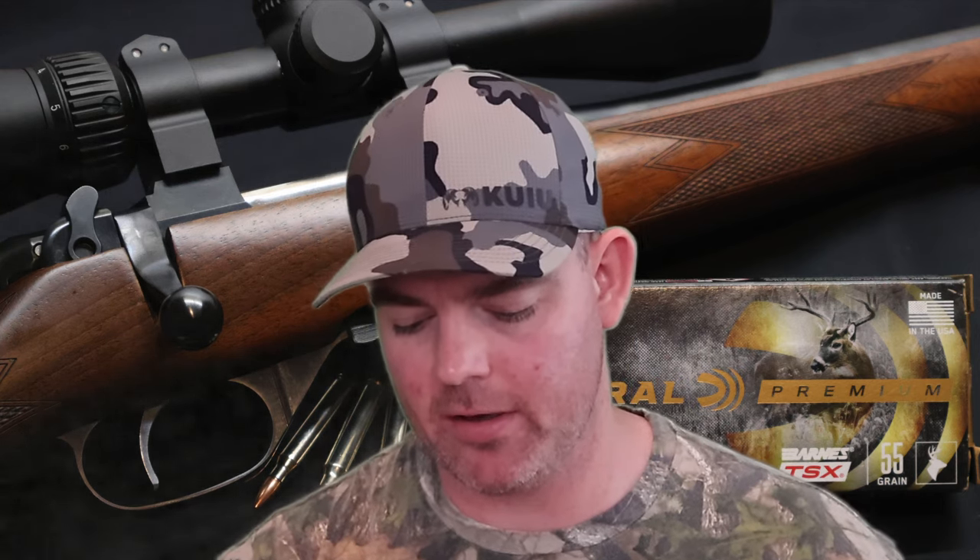For a .223, especially a 55 grain bullet, that is really good deep penetration. Kinetic energy wise, with a 55 grain bullet going 3,037 feet per second on average, we're looking at 1,126 foot pounds of energy at the muzzle. So all in all, what would I use this ammo for? It did extremely good, especially for a 55 grain bullet in the .223. If I was going to be picking a .223 load to deer hunt with — which is what this is meant for — and my rifle shot these well, I wouldn't hesitate to use this ammo. If you've used this ammo on deer, let me and everyone else know in the comments how it did for you.